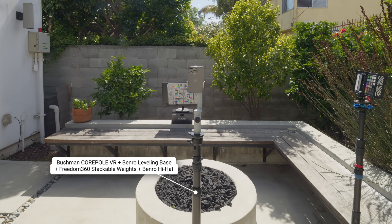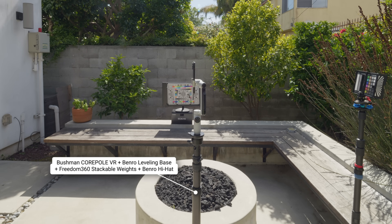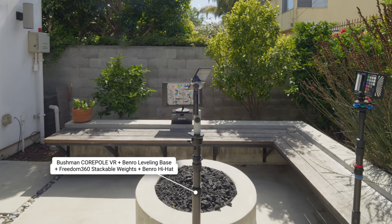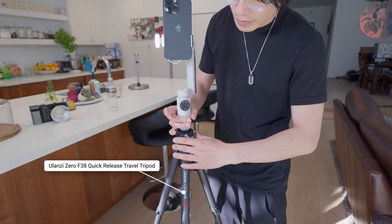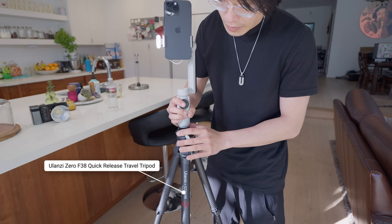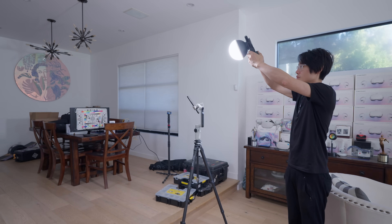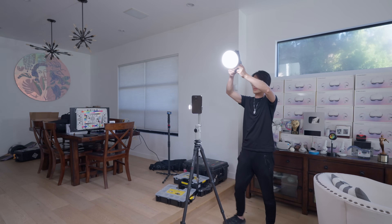What I have here is the Bushman VR pole with a weight in the base. But you don't need an expensive heavy system like this. I recommend the UniZ travel tripod with the Felcam F22 quick release system. It will help you quickly switch from handheld gimbal mode for video to on-tripod 360 mode. A tripod will give you solid support even in strong wind.